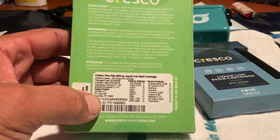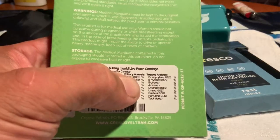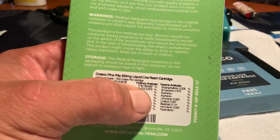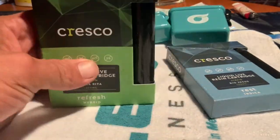This one here we're gonna do today is Pina Rita. It's coming in around 70... 73, 74 — who knows, give or take. But let's crack this open and try this out. I've never had this one yet.